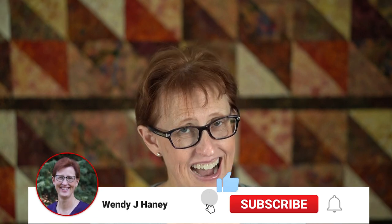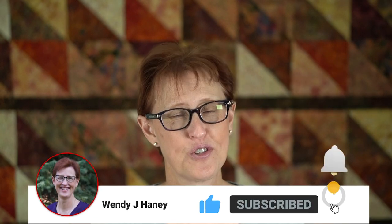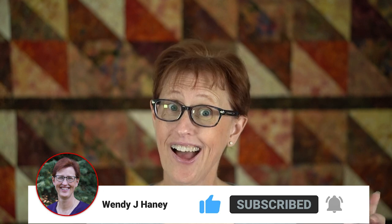Hello and welcome to my channel. I'm Wendy Jahini. Thank you so much if you're a subscriber. If not, click the subscribe button below and then the bell icon and you'll get to be notified when I create a new video.